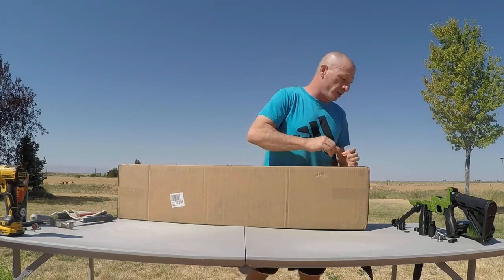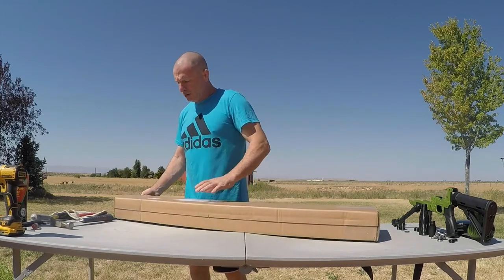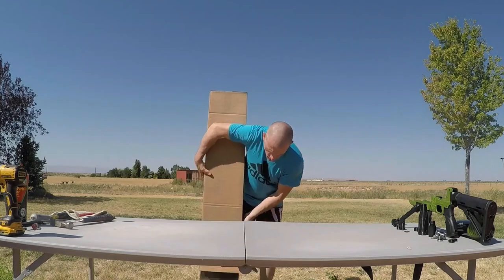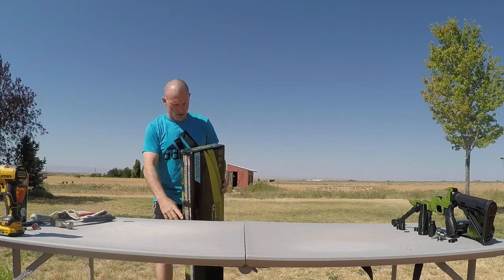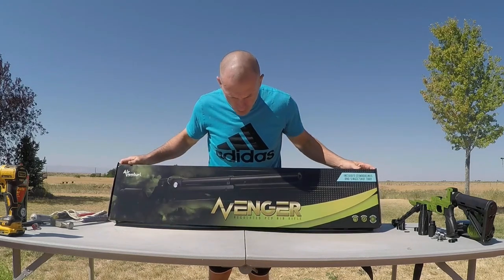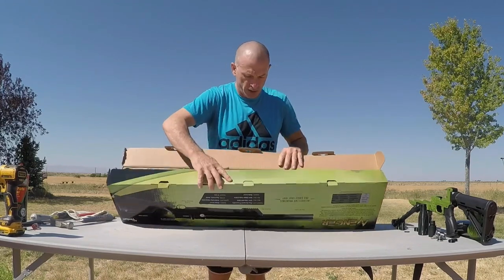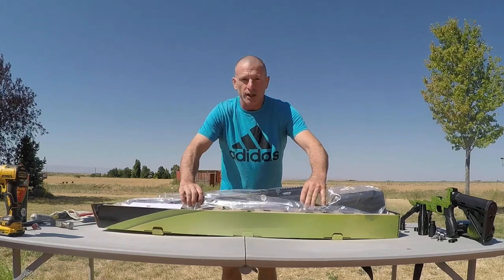So we got this brand new Avenger, shipped direct from Midway USA. Never been open, never been fired — virgin, as they say. Avengers are pretty cool but it can always be cooler, so that's what we're going to make it today. Take a nice rifle and make it a lot nicer.